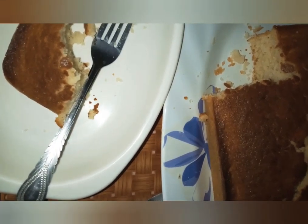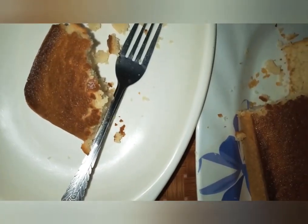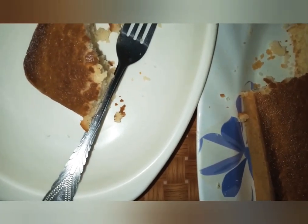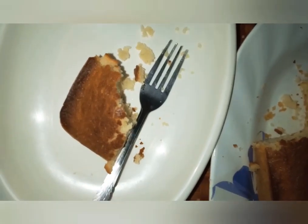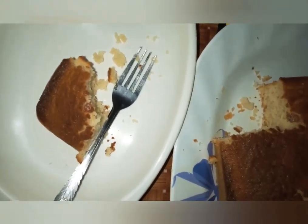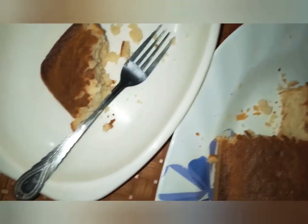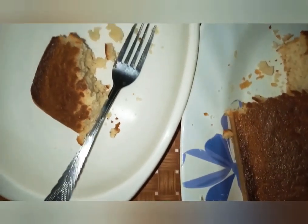I didn't even think cornbread would taste this good. Don't forget to like my video, kindly subscribe to help me grow in this journey of cooking and tasting things for you. Until next time, bye!